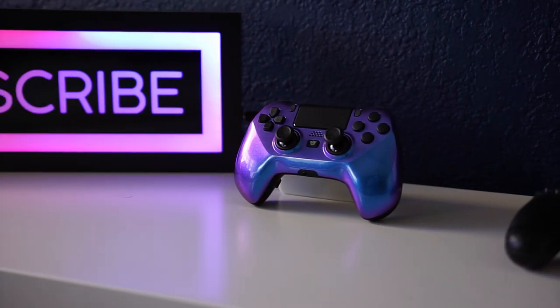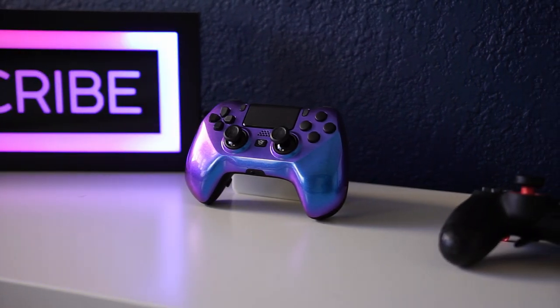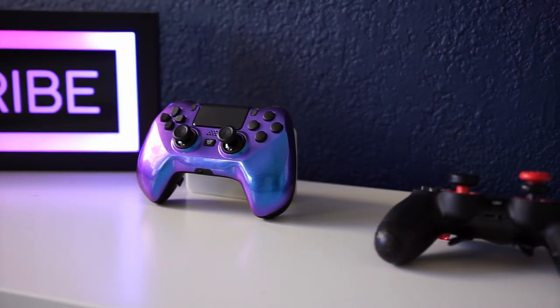I want to thank Hex Gaming for sending me this controller. This has been my honest review. I hope you guys liked this video — if you have any questions, let me know in the comment section below. I'd love to hear what you think about this and any concerns or questions regarding this or anything else in my setup. Feel free to ask in the comments, and if you enjoyed today's video, don't forget to like and subscribe for more content just like this.